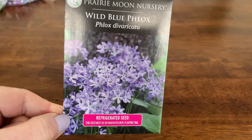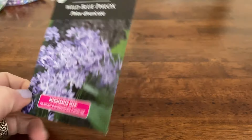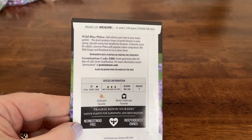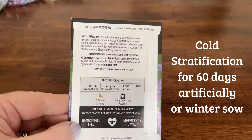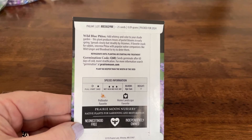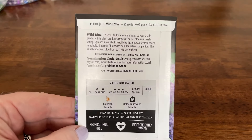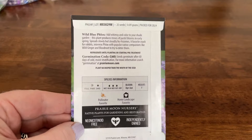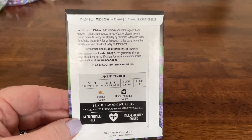To distinguish the native phlox from dame's rocket: dame's rocket has four flower petals and the native phlox has five flower petals. The germination code for this one is C60, which means it needs cold stratification. You can either winter sow it outside without worrying about the number of days, or do it artificially indoors by putting the seeds in wet sand or a damp paper towel in the fridge for 60 days before trying to germinate them. I'm going to be doing some winter sowing in milk jugs with these.